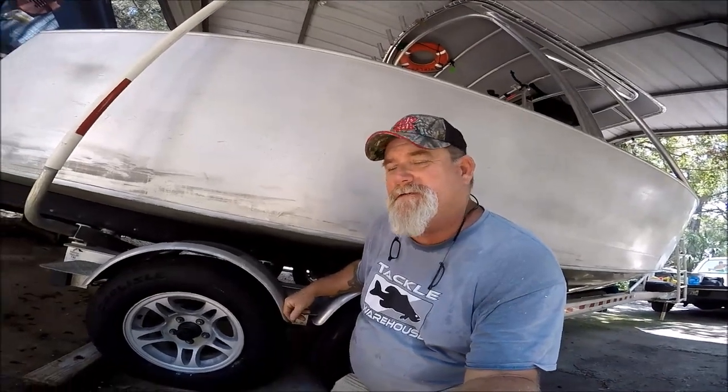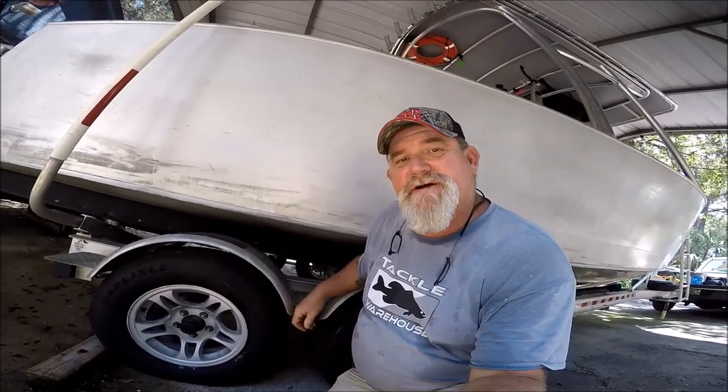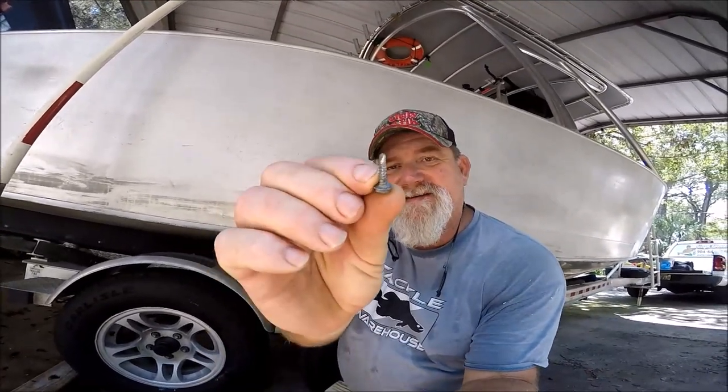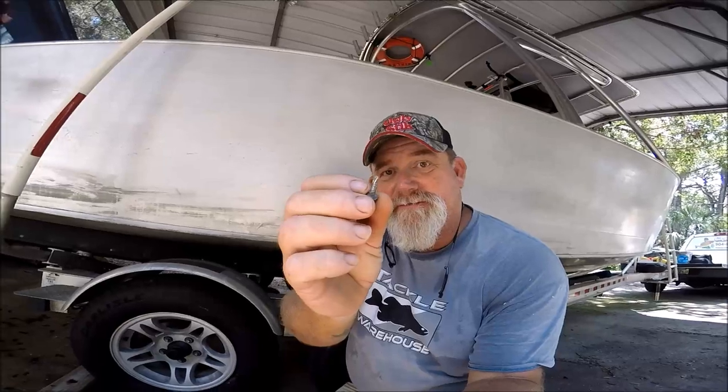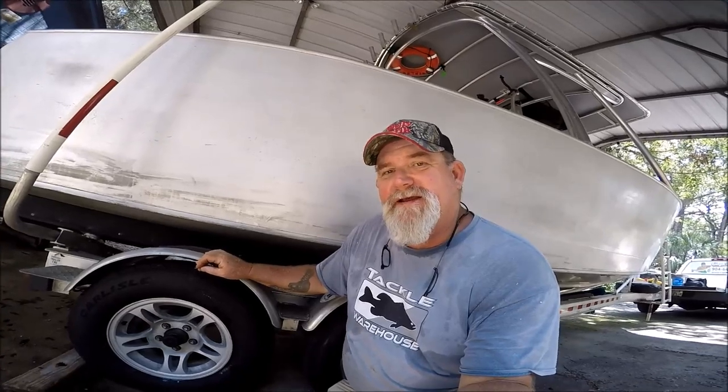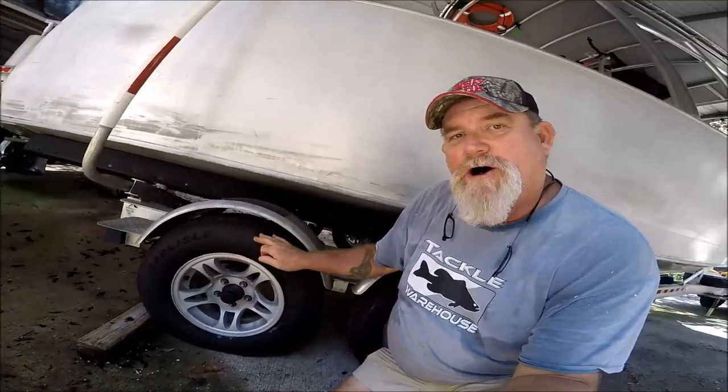Hey folks, Captain Dave here. I just wanted to share something with you and show you how to be prepared. I had a self-tapping sheet metal screw in my tire just the other day when I pulled out of the water and put the boat on the trailer. Because of how I'm prepped, it wasn't a big deal — and I needed new tires anyway. So these are all brand new trailer tires on the Jetty Wolf's trailer.